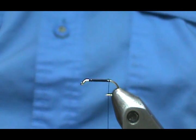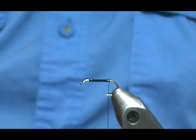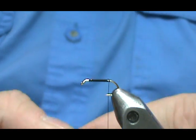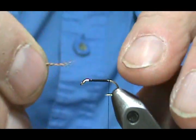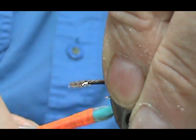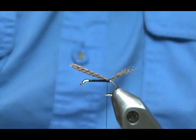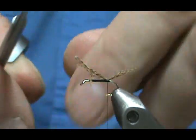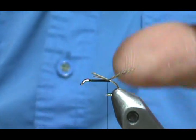Now I'm going to take a piece of the Mallard and put our tail in. I'm going to try to keep them from splitting there. Our tail will be about the length of the flat on our shank. I'm going to do a loose loop, pull it straight down and give it just a couple more. We can go ahead and trim this off — leave a little bit of a tag there that will fill in.